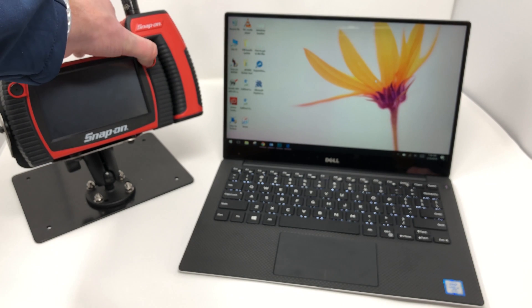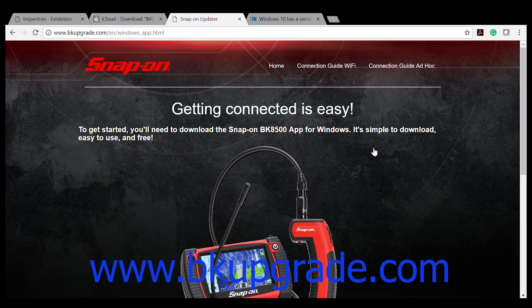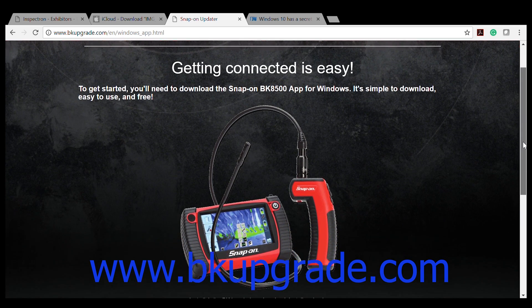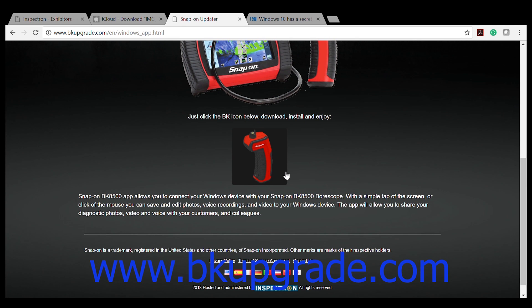I'm going to turn off the BK8500, both the main unit and the wand. Now I'm going to head over to BKupgrade.com. This is a great site to remember just because there's a lot that you can do with it, including upgrading your BK5600, your BK6500, your BK8000, and your BK8500. We're not going to update those today — I'll show that in a different video. But today I want to download the program for Windows, so I'm going to click on that icon, then scroll down to the wand icon and click on that to start the download of the program.